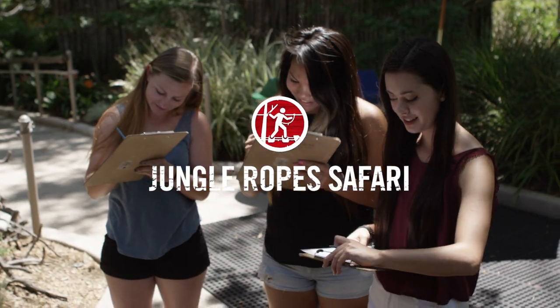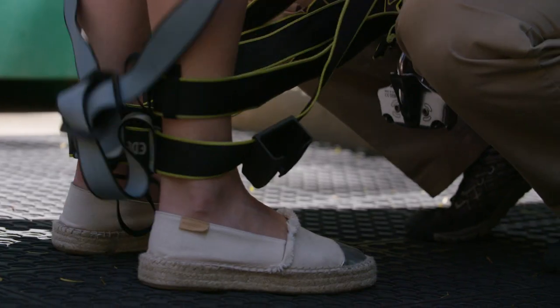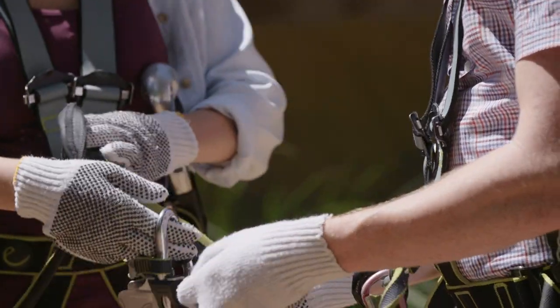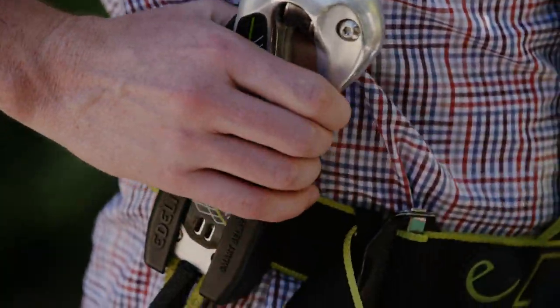The smart blade system — this is what you actually use to clip into the course the entire time. It's a smart system, which means when you open one side, it'll lock the other. That way you're always hooked in at one end; you can't just accidentally unclip yourself.